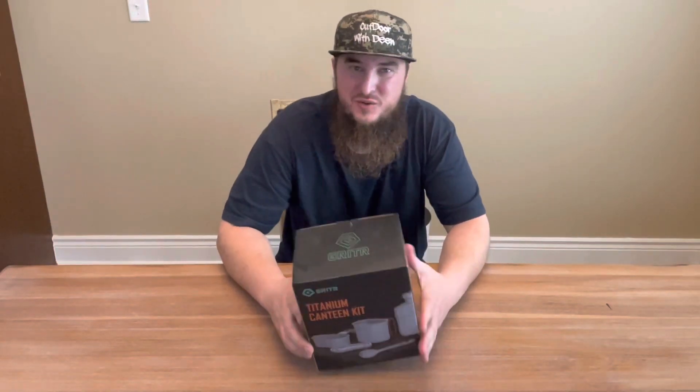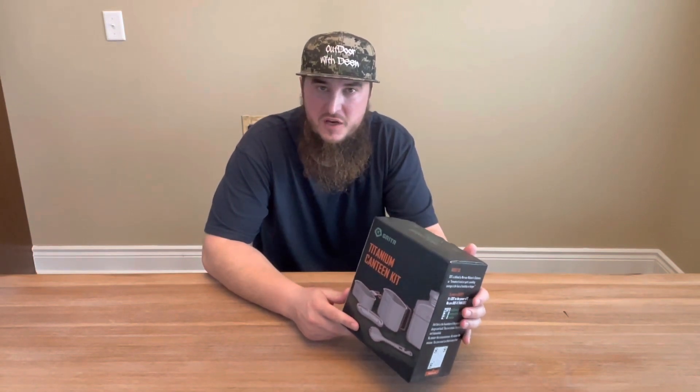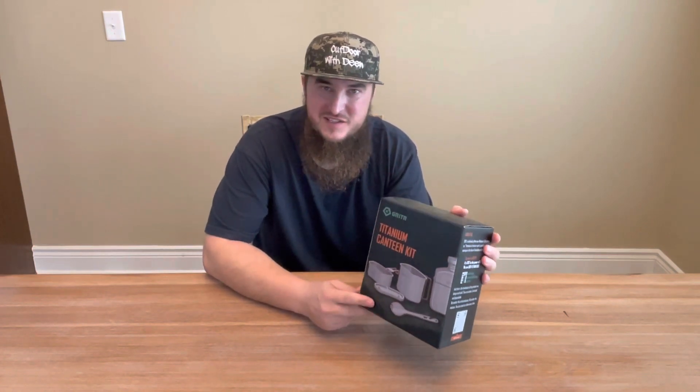Hey guys, Dean with Outdoor with Dean here. Welcome back to my channel. Today we're going to be doing a review on the Grit-R titanium canteen kit. I want to give a big thank you to Grit-R for sending me this to do a review on.